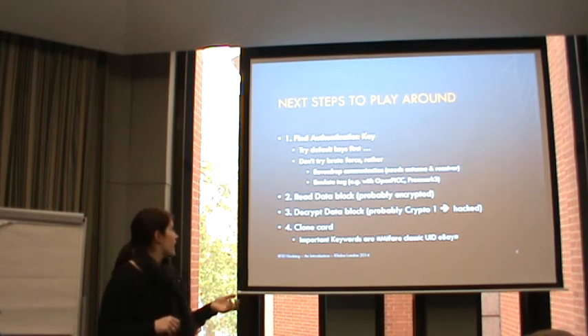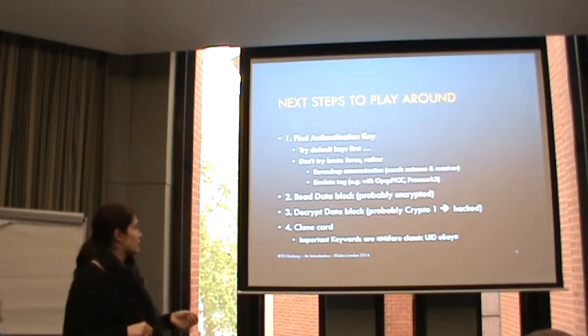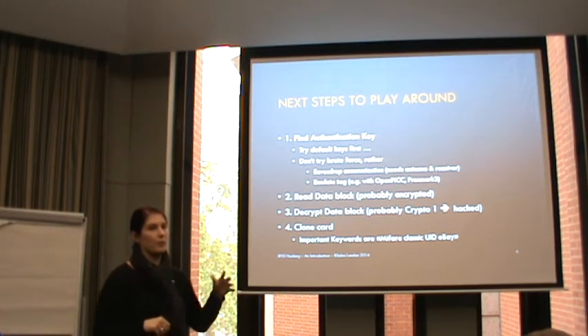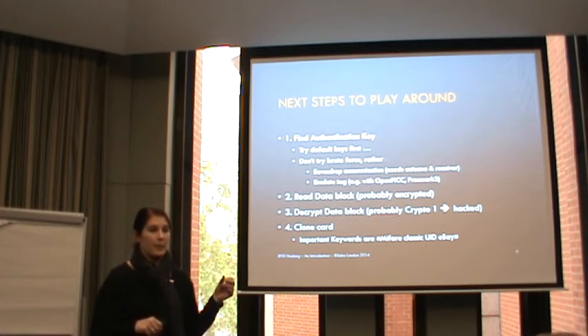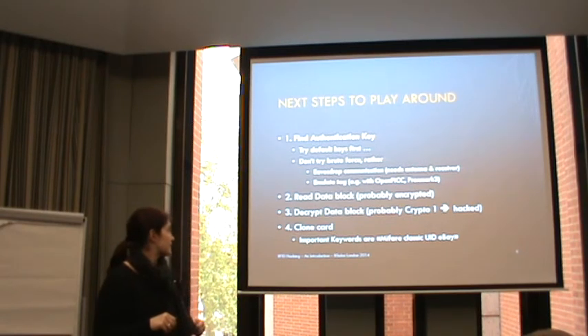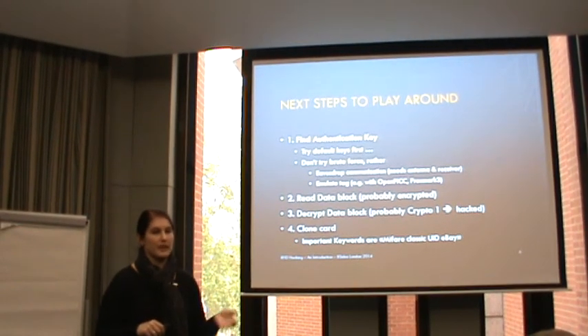As I said, you don't want to try brute force. But what you can do is eavesdrop on the communication - for that you need an antenna and a receiver, and not all readers have that feature. Emulating cards is actually the more complicated part, so for that you might need specific hardware. A few years ago there was the OpenPICC for that, but most people now use the Proxmark 3. Once you have the authentication key you're able to read the data block, which is most probably encrypted, but as I said the encryption is just Crypto-1 on the typical ones and this can be broken.